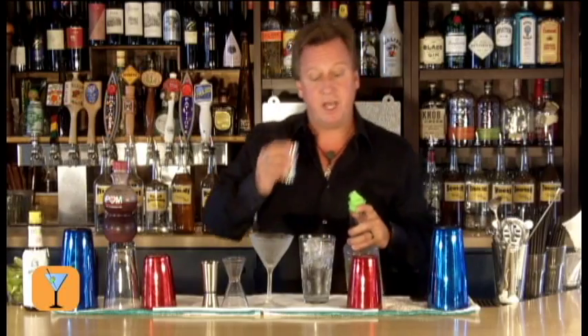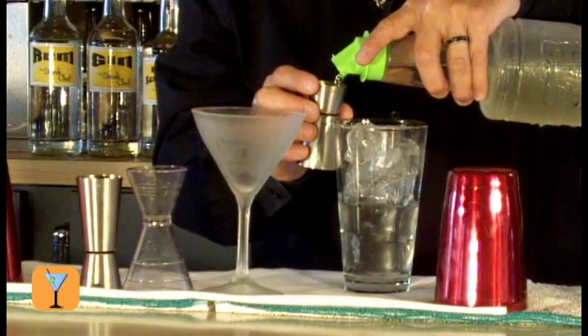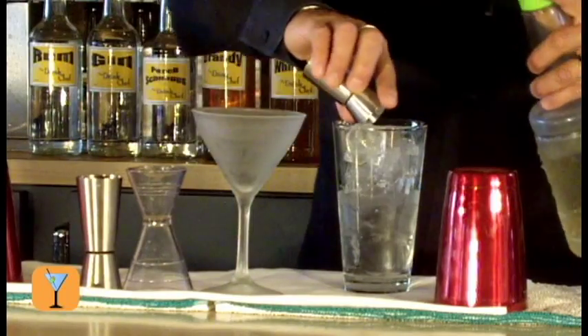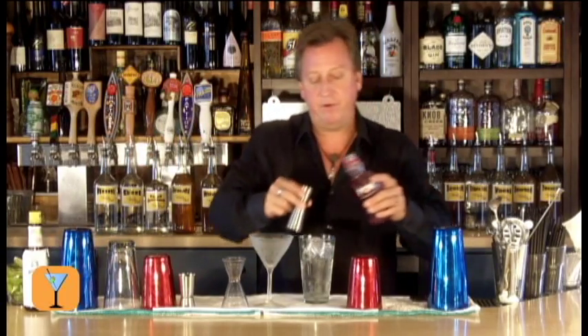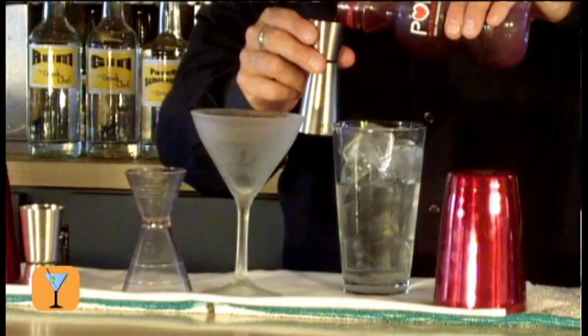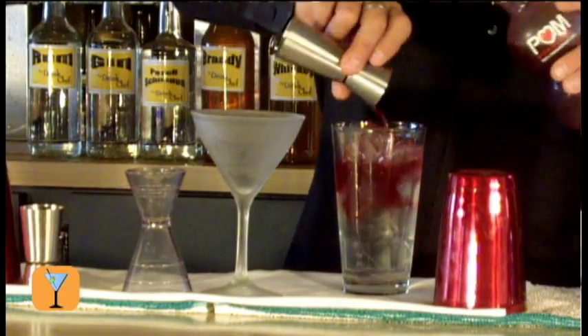In addition to that, I'm going to take 3 quarters of an ounce of simple syrup, pour that right in, and then I'm going to take one full ounce of pomegranate juice from POM Wonderful. Great stuff. I'll pour that right on top.